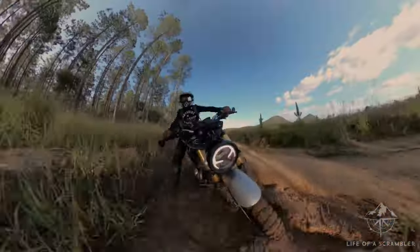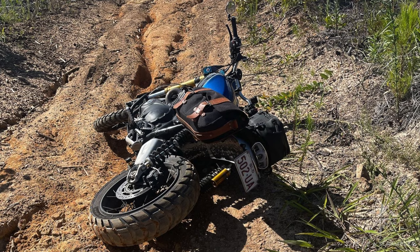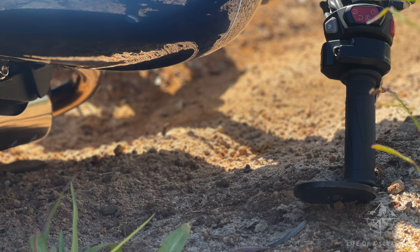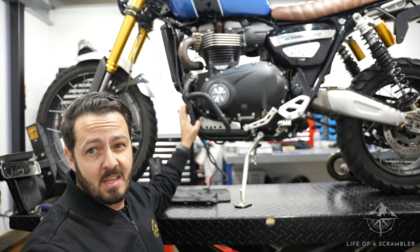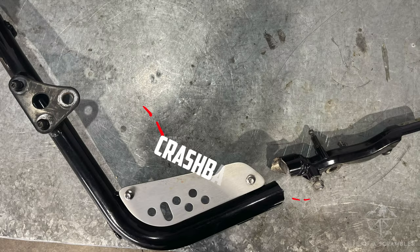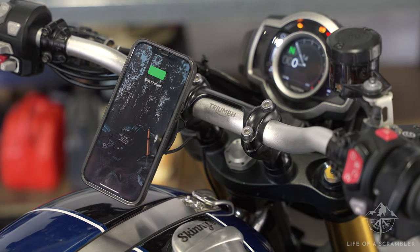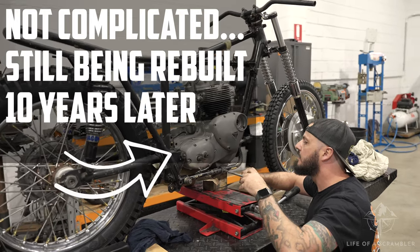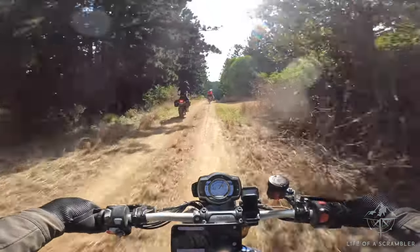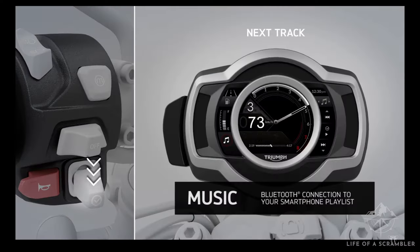I've dropped my Scrambler a few times, but I've only ever broken a clutch lever and one mirror. The bike is designed with contact points to minimize drop damage, though this isn't the case from stock — I recommend getting engine dresser bars, also known as crash bars, at minimum. When the bike tips over, only the crash bars, swingarm, and handlebars touch the ground. I also love the TFT screen and built-in electronics. Once set up, I have maps navigation and music plumbed into my helmet, and the buttons on the left side control it all without taking my hands off the bars.